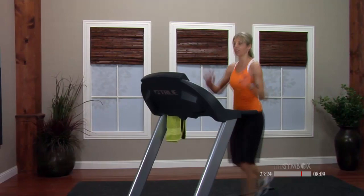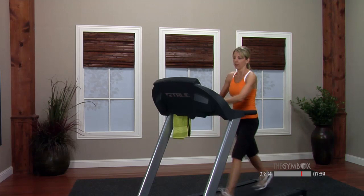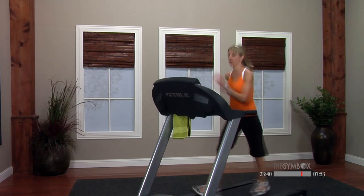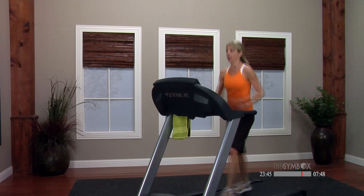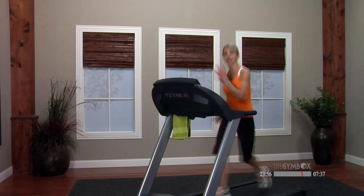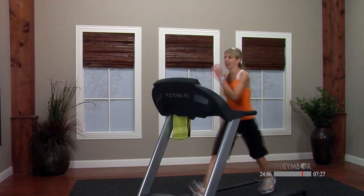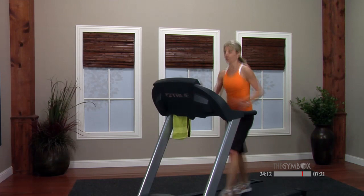Now your option — keep the same speed if you can. We're gonna take the incline up starting at a 4.0. I'm gonna try and keep this speed at 4.8. If you get to that incline and the speed is too much, drop it down just 0.2 — see how that feels; if it's still too much, take it down 0.1 or 0.2 more. We're not losing that intensity — we're gonna push it right through to the end of class.